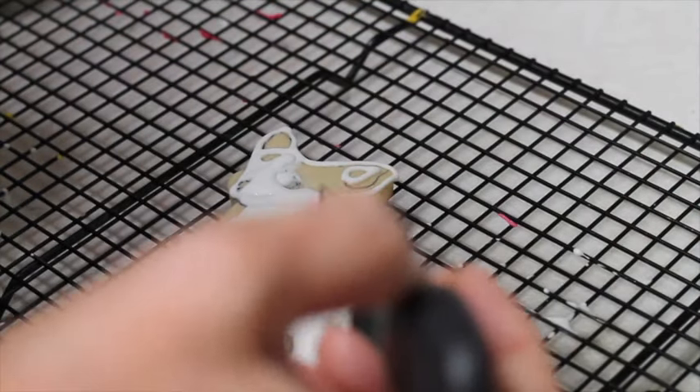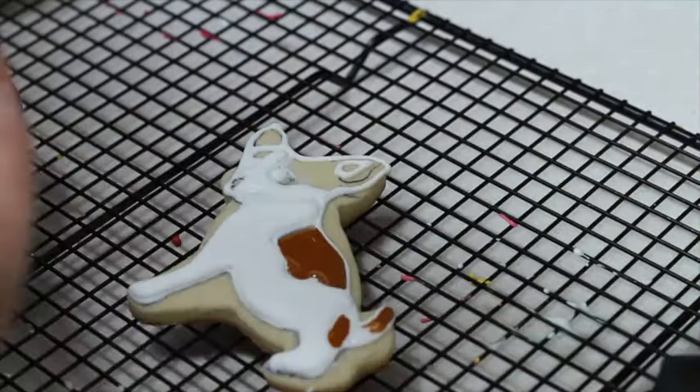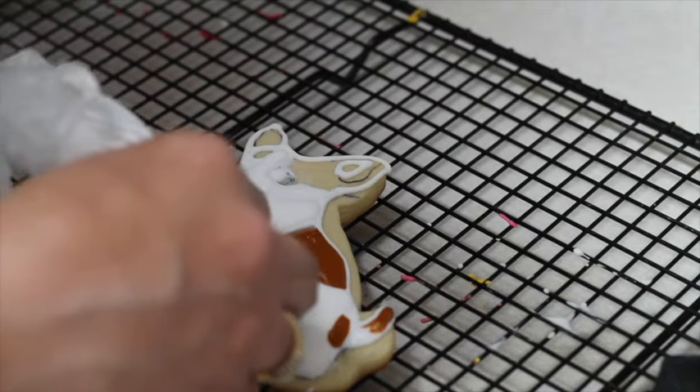Then I tinted some more magic consistency icing using a little bit of brown and flesh-toned food gel color. I used a wet-on-wet technique to marry together the white icing with the brown.